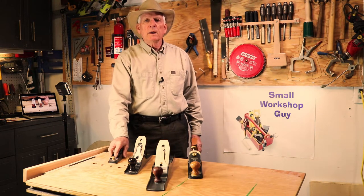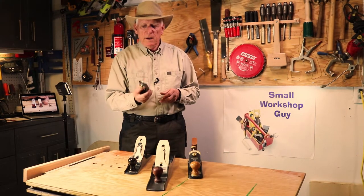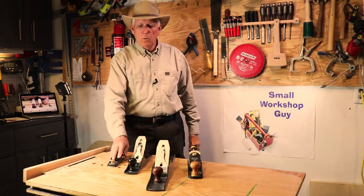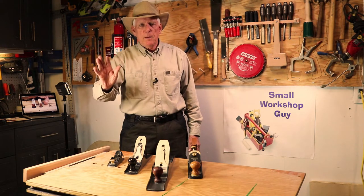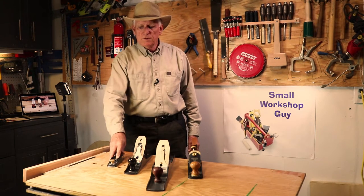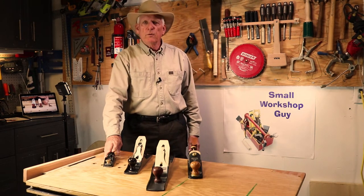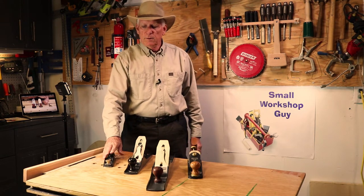The first plane you want to get is not a bench plane but actually a block plane, and that's a very handy one-handed little device. It's a lower angle, designed to work on the end cut of boards. It's also designed to put a nice chamfer on the edge of a board or to soften the edge, and many other uses. It's the least expensive of all the planes, running anywhere from $30 at the bottom end to $100, $120, and even more.